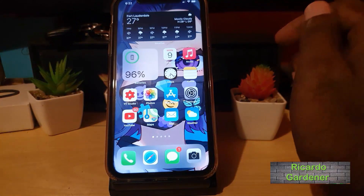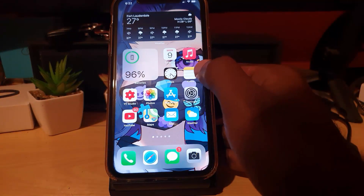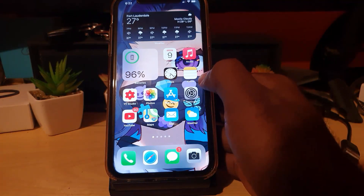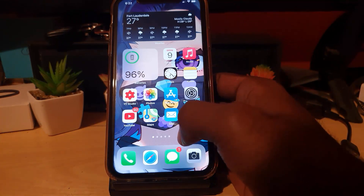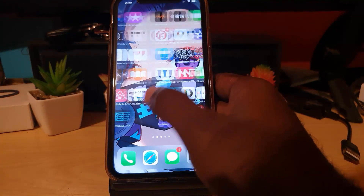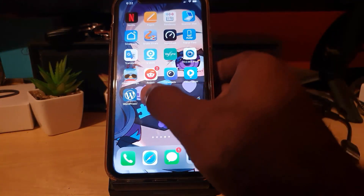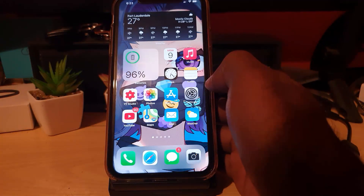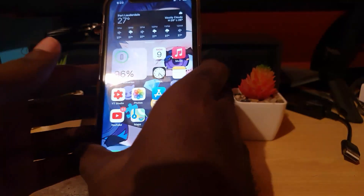Hey guys, Ricardo here. Welcome to another blog tech tips. In today's tutorial, I'll be showing you how to use a hidden built-in document scanner on your iPhone. You may not be aware, but there's actually a built-in document scanner right on your device. You don't need to install anything — no third-party apps like Scanner Mini from the App Store. You already have a free scanner built in, and I'm going to show you how to use it right now.